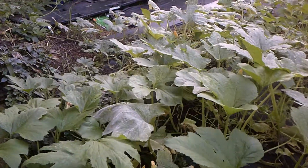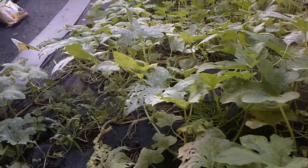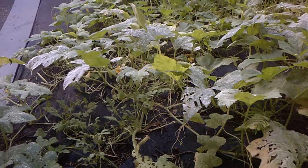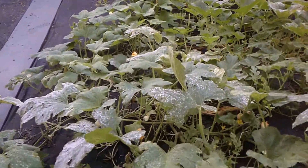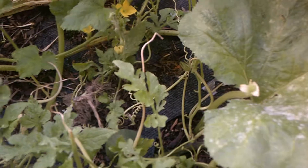Next season, I'm going to rototill all this and it's not going to look like such a hot mess, because everything just wants to grow. And I'm looking for my other little watermelon in here — it's hiding. It's really hard to find things when you can't get into it.